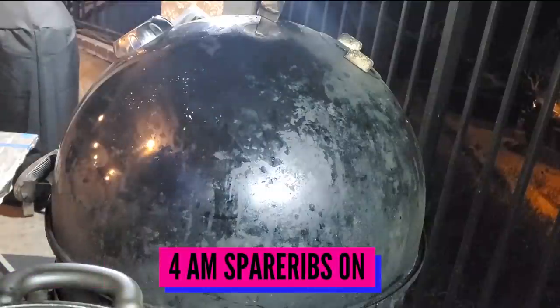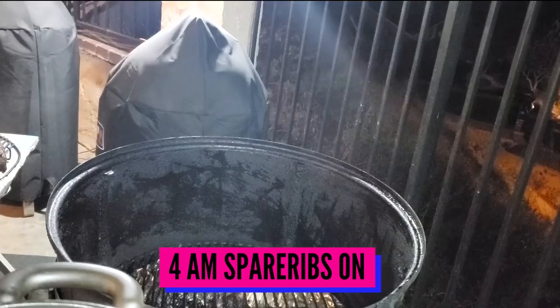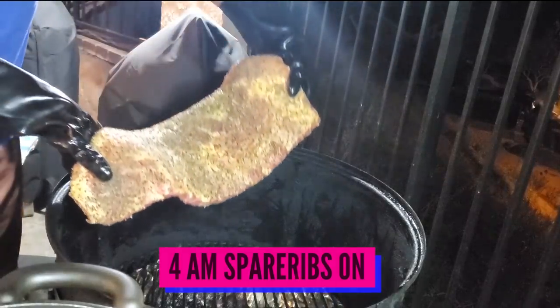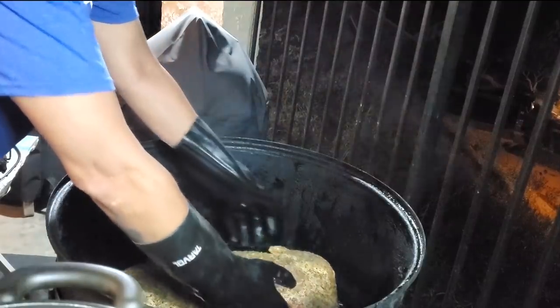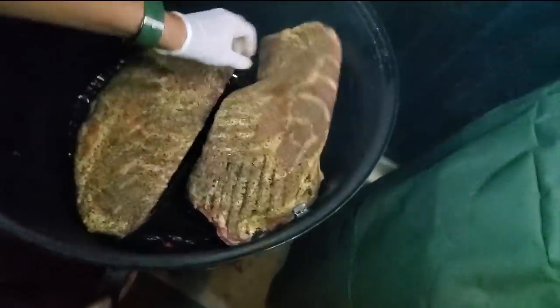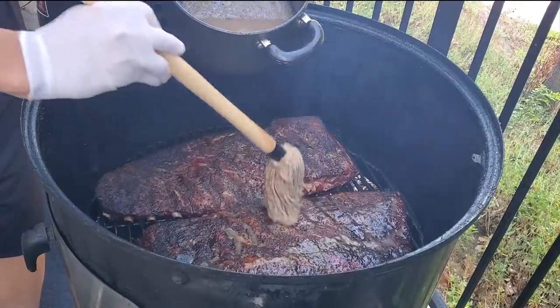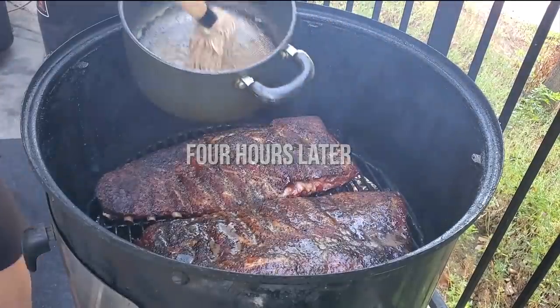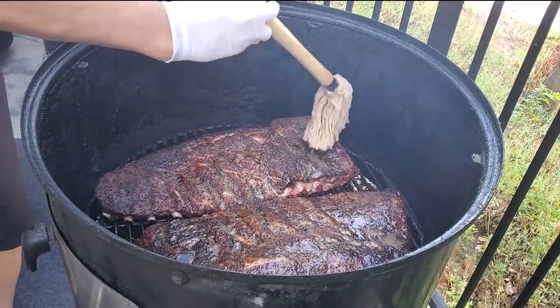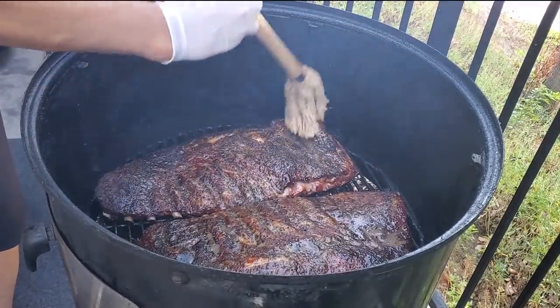It's 4 a.m. and we're ready to get the spare ribs into the pit. The ribs have crusted beautifully and we're just going to continue to mop them every 30 minutes or so to get them nice and moist and tender.